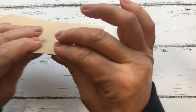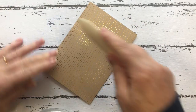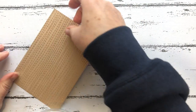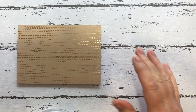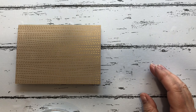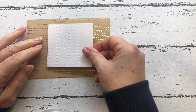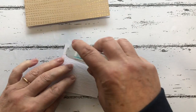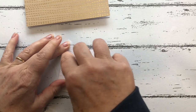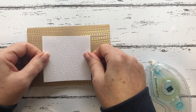First of all, we'll get our card base — it's already pre-scored — so we'll fold it in half and use our bone folder. We'll then take one of our embossed pieces and attach it to the card, sticking it in the middle.